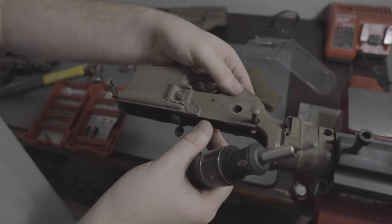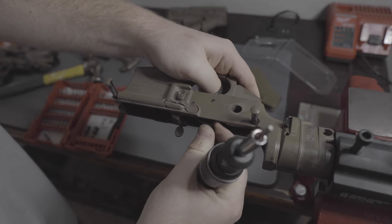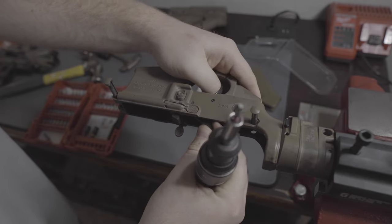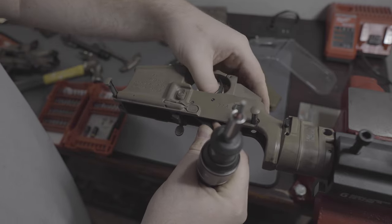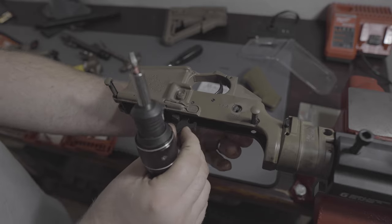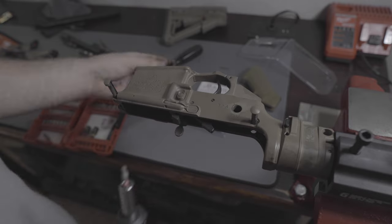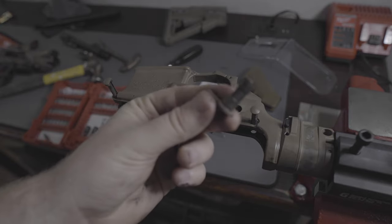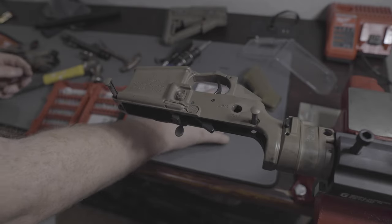A lot of people like to take out the hammer, trigger, and fire control group, but I don't really feel a need to. You can kind of work around it and remove the safety selector without taking the trigger out — it's just one of those things I don't like doing. Now that I have it out, I'm going to set that aside because I'll be keeping it for future builds down the road. You never know when you might need another safety.